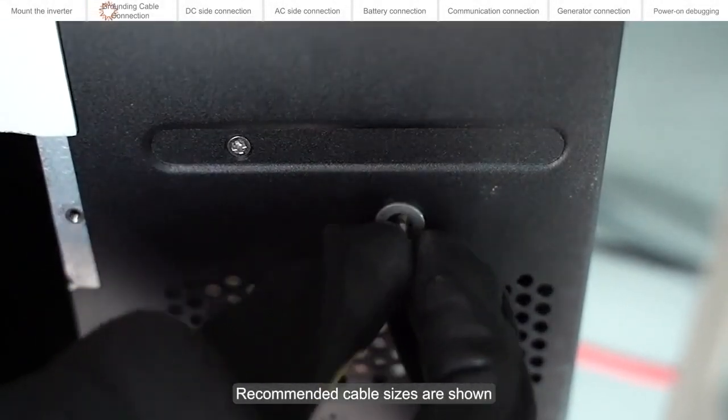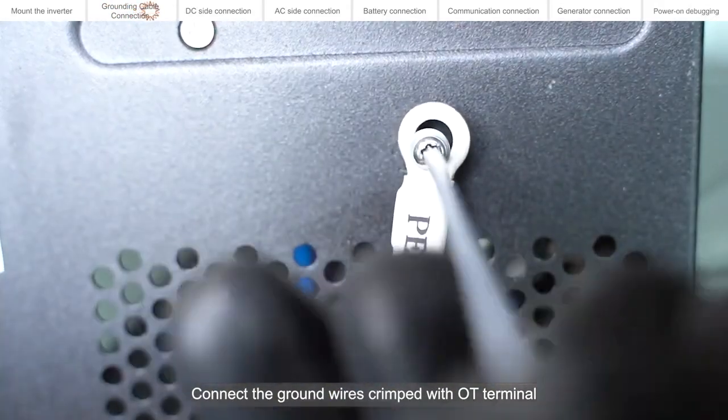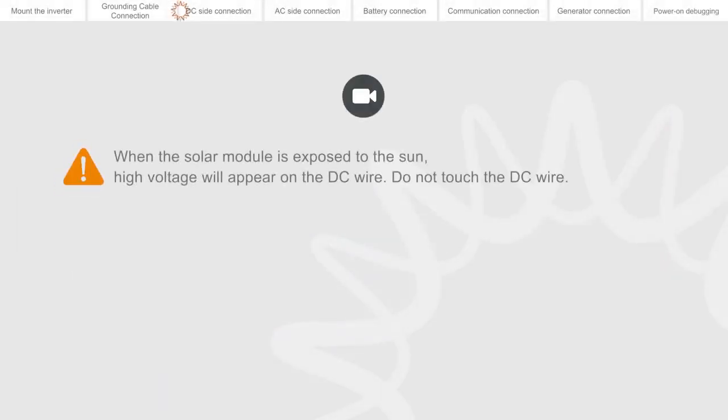Recommended cable sizes are shown on screen. Connect the ground wires crimped with OT terminals to the ground point on the side of the inverter. When the solar module is exposed to the sun, high voltage will appear on the DC wire — do not touch the DC wire.